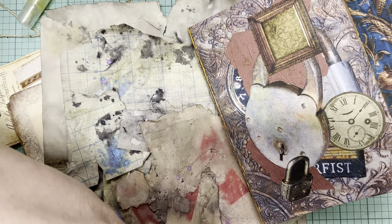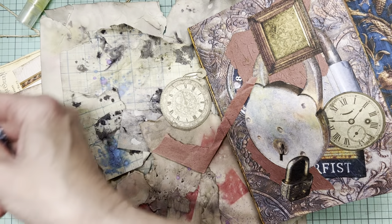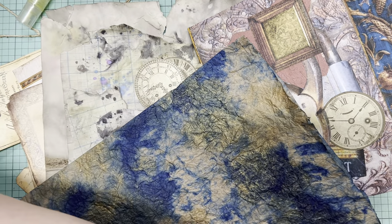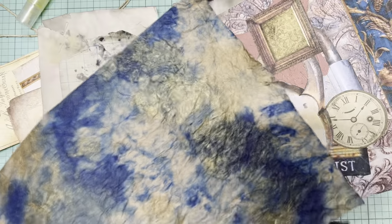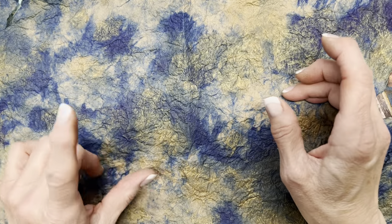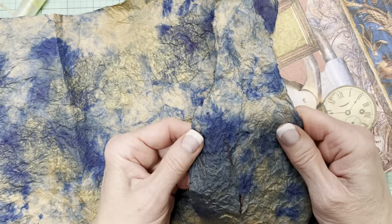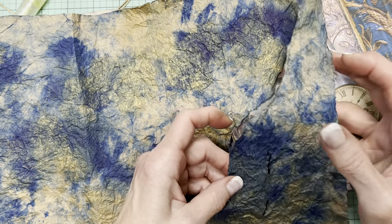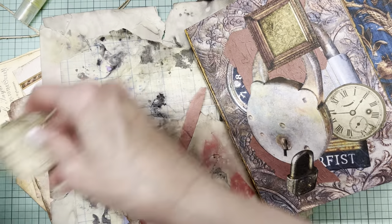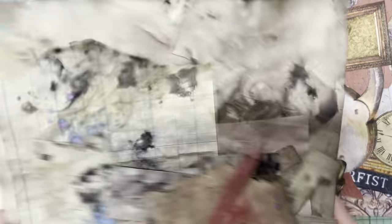The final thing I'll show you: I have a scrap of that clock paper, more clocks, more padlock bits. This was done the same day as the brown paper project using acrylic ink. Some of these bits tore in the process but could probably easily work into this project as well. I'm almost at the point where I have enough going on, so I'm going to stop there.